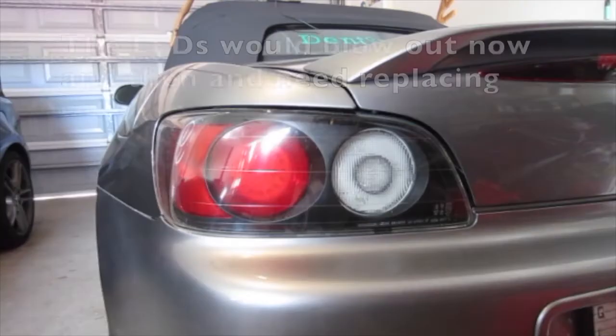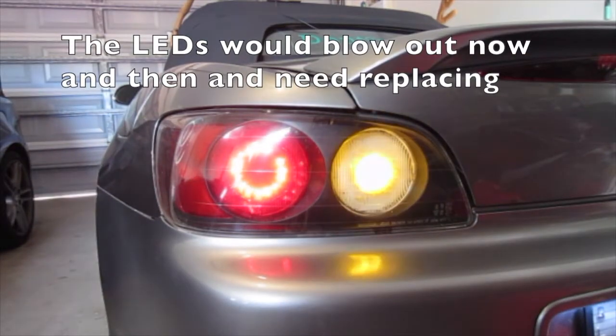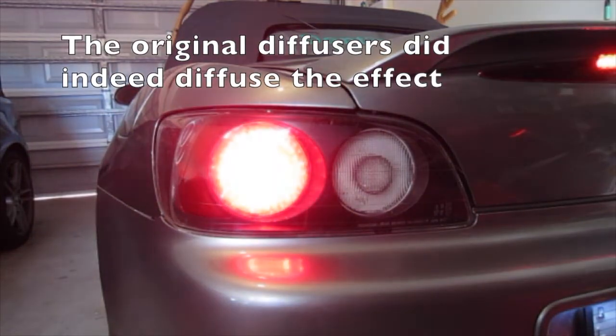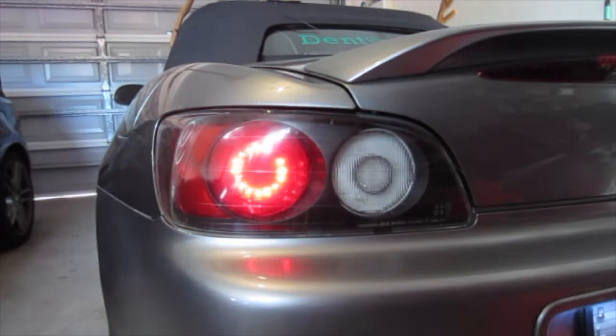I even used down lights for the reverse lights. The LEDs would blow out now and then and need replacing. The original diffusers did indeed diffuse the effect. What we needed was more technology.